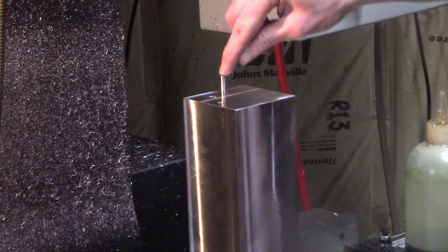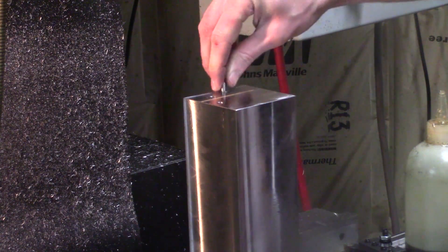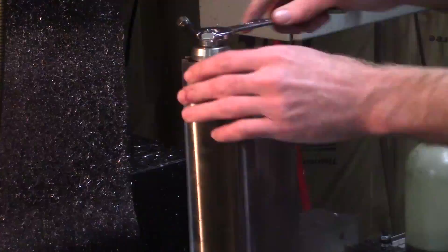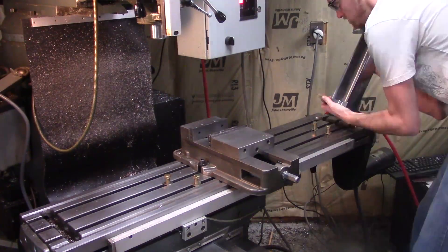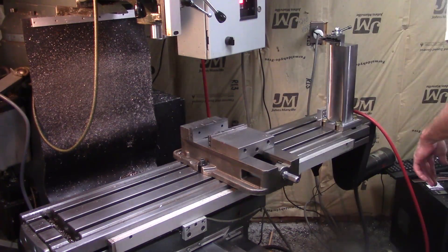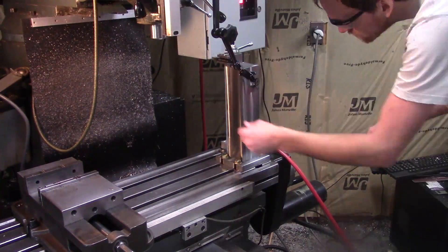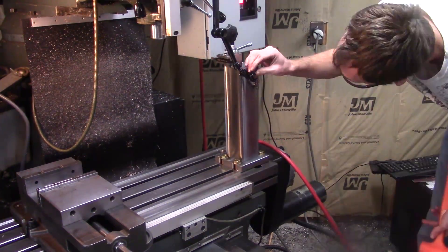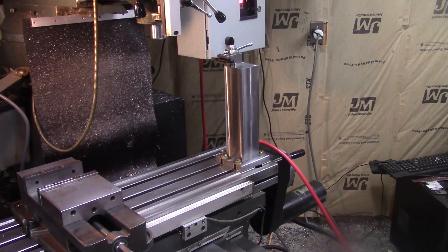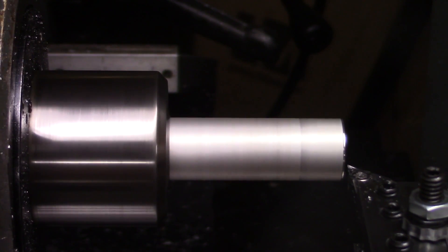Oh yeah! I'm installing this on the far right side of the table so I can use it and keep the vise in its position in the center of the table. Just make sure it's square before I tighten it down. But let's try it out!